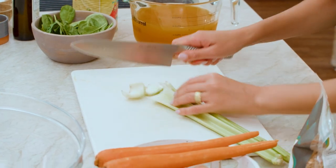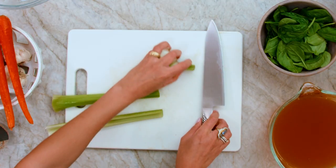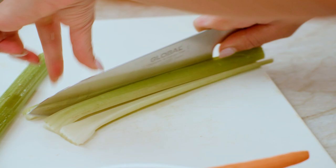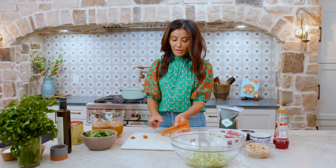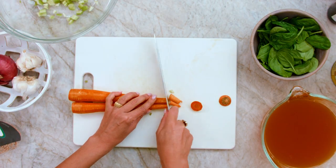We're gonna start by chopping up some veggies. I've got two celery sticks, gonna go right in here. Celery goes in this big bowl. Carrots are peeled already — two carrots.